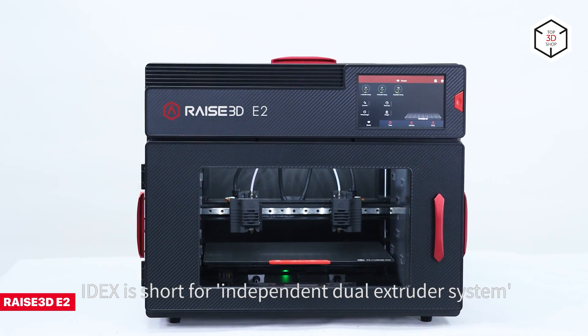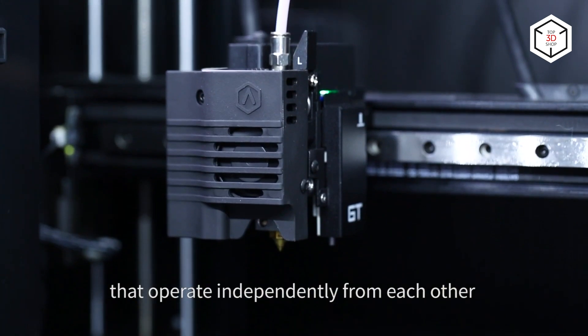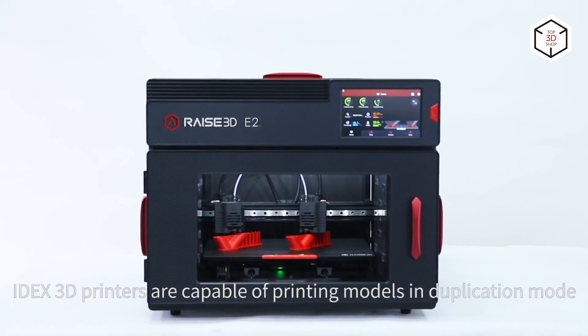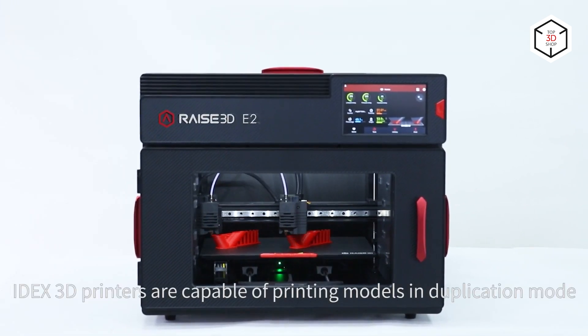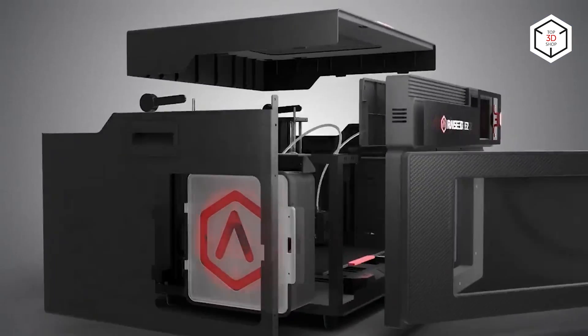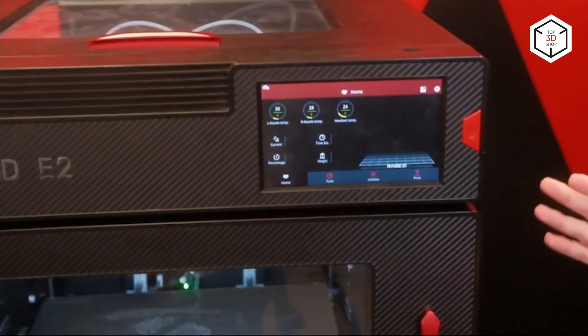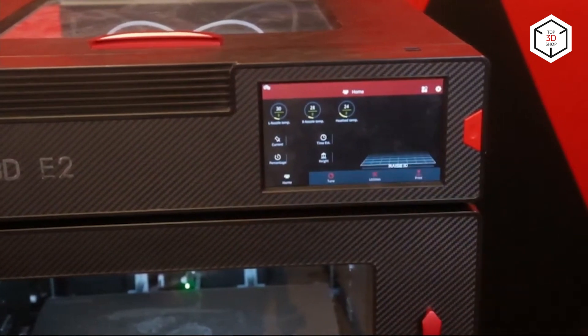Now let's have a look at the best professional 3D printers with automatic bed leveling. First comes the RAISE 3D E2, boasting a great number of advanced functions that stand for industrial-grade quality and consistency of the printing process. The device is equipped with the IDEX system with two independent extruders, which allows for mirror or duplication mode for printing dual color and dual material parts.